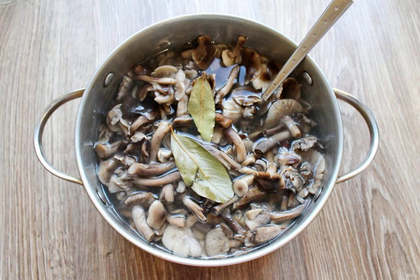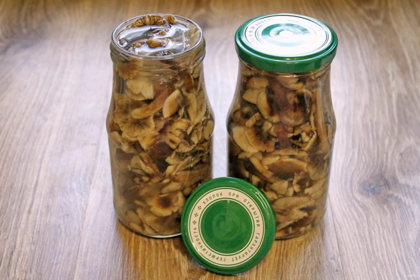Pour the vinegar into the brine and lay out the mushrooms. Cook everything for 7 minutes at a slow boil. Put everything into sterilized jars and close them with boiled lids. Wrap it up until it cools.